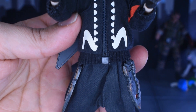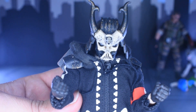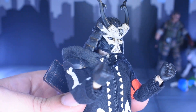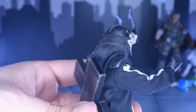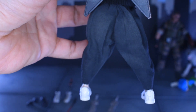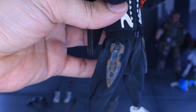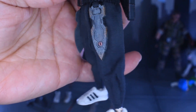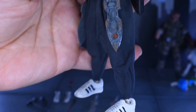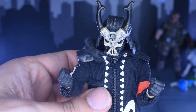This guy just looks incredible — from the shoes, to the skeletal hoodie outfit, to that Stormtrooper Ronin Samurai headpiece. Devil Toys is just amazing when it comes to this awesome aesthetic. Look at those shoes — amazing — with the Adidas shell tops.